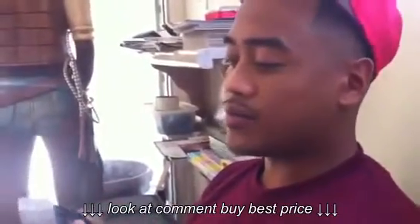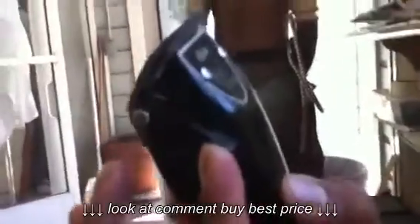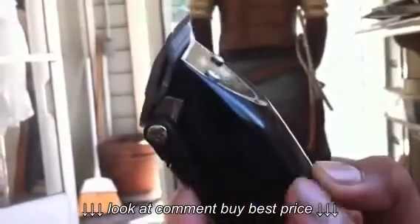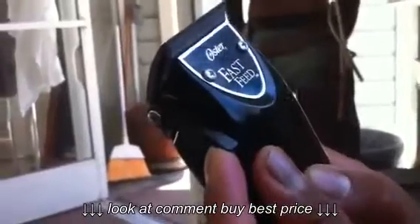But this is the same as the burgundy ones. So what you want to do first — when you buy Andis Fast Feeds, when you close them up all the way, you see a big gap and you want to make it as close as you can. That's all the way open, but as you can see, when I close it, there's still a lot of space.